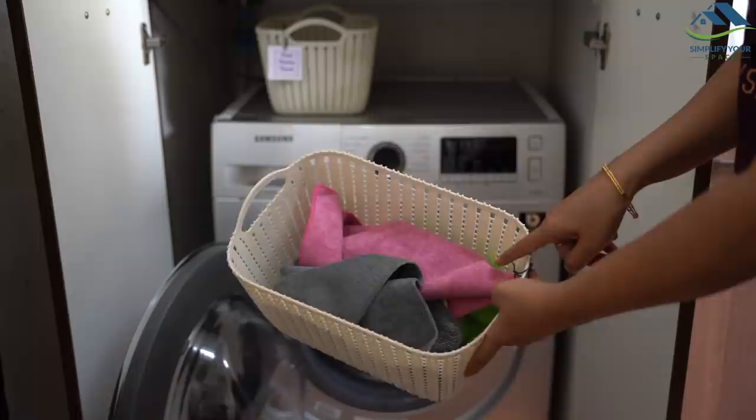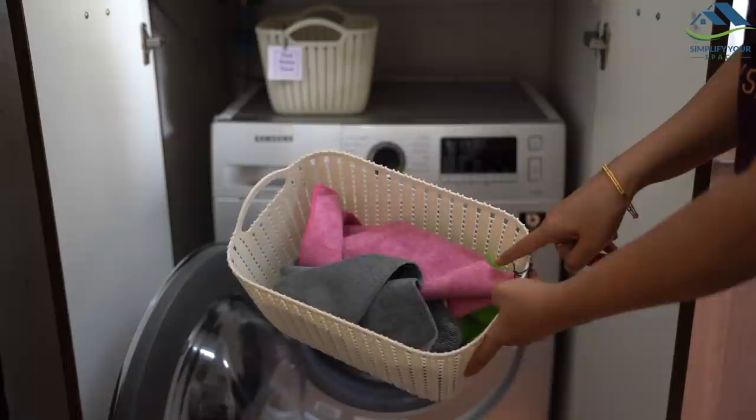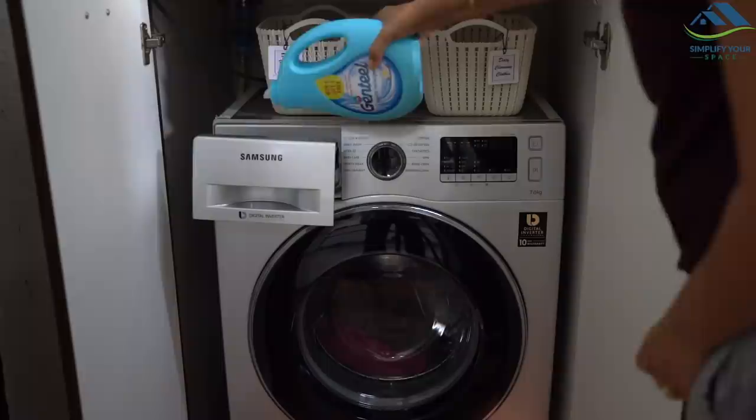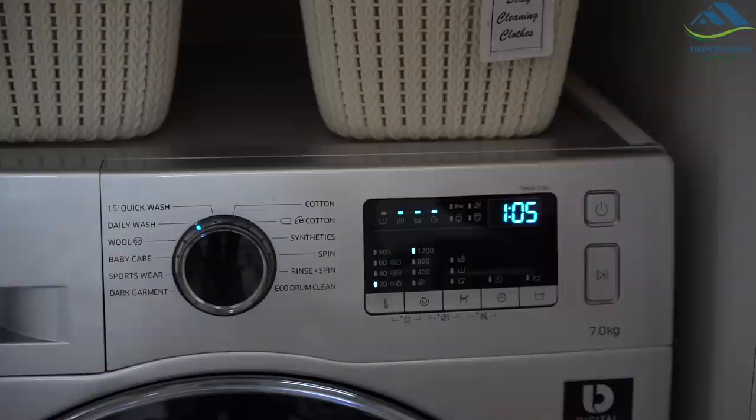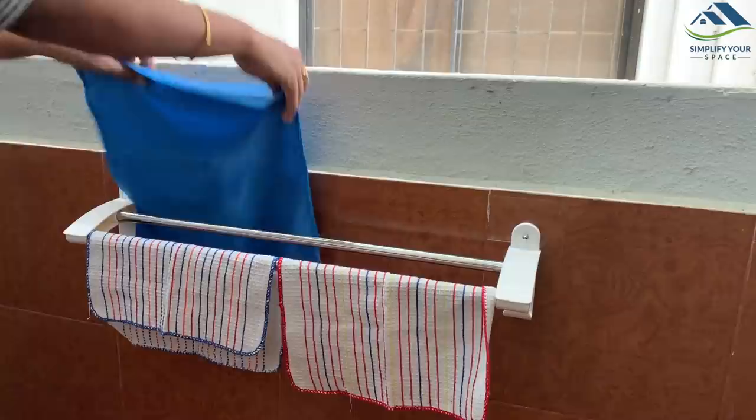To wash microfiber cloths, I recommend using a gentle detergent, which will keep them always soft. Use a cold or warm setting — don't use hot water, as excessive heat can melt the fibers. If microfiber cloths have some odor or are smelling bad, add a teaspoon of white vinegar to the machine load. Once washed, hang them to air dry.